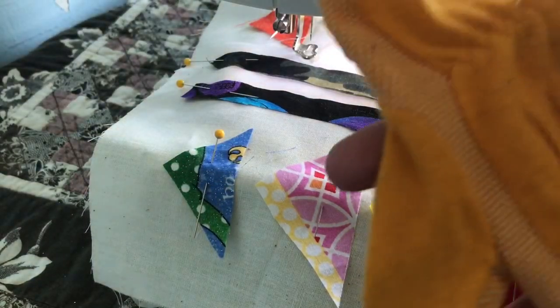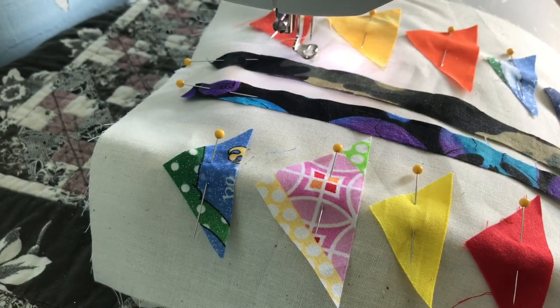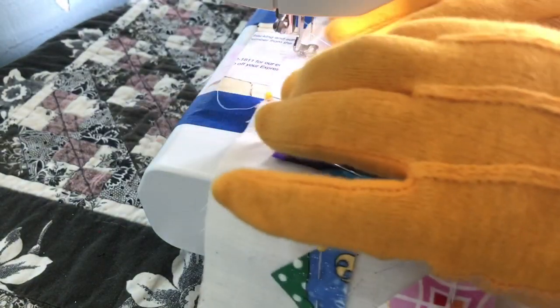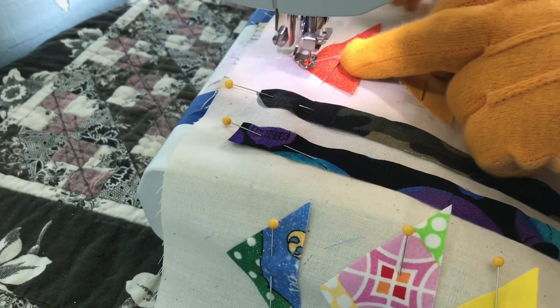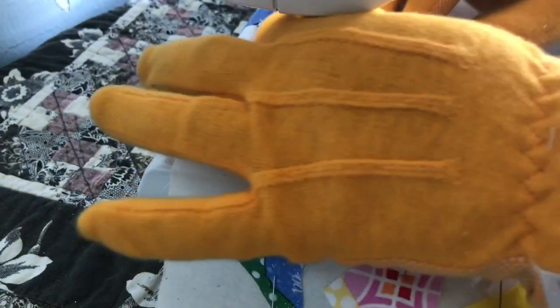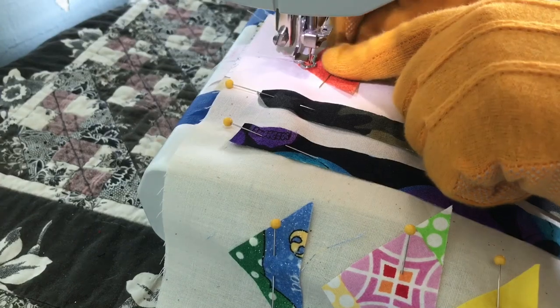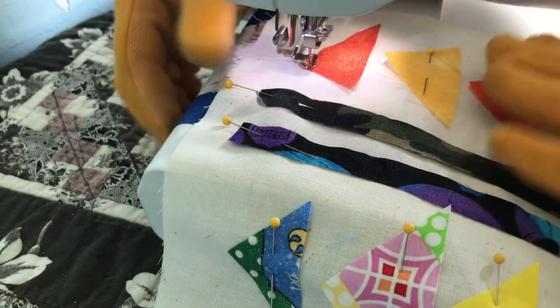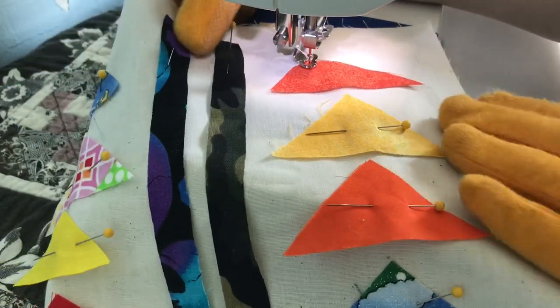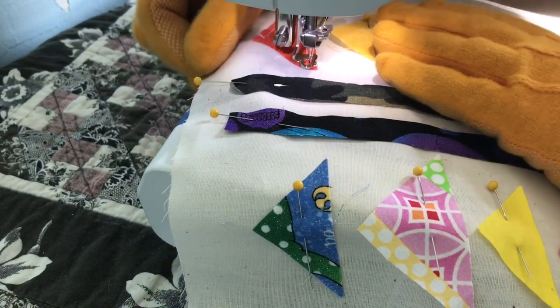When I do free motion, I have these Fons and Porter's gloves. They have these little white bumpy rubber grips on them that allow me to hold the fabric and move it through the machine easier. If I just try to grab it with my hands, the quilt will slide all around and it makes it very difficult. All right, so we're just going to pick a spot. I'm going to pull my bobbin thread up so that it doesn't get knotted into the back of my quilt. And it's real simple — we're just going to follow the outline of the shape. Turn your block if you need to to make it easier.